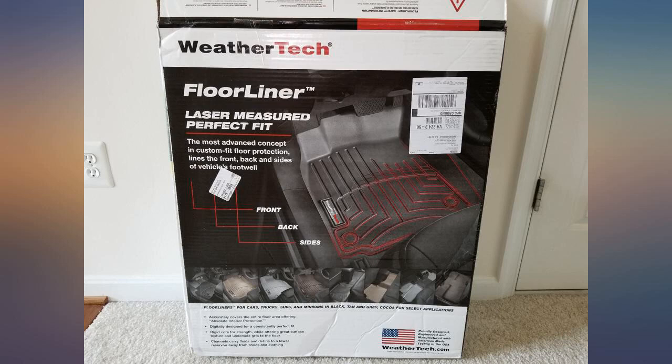Super fast delivery — 3 days earlier than expected. Great price. Highly recommend.